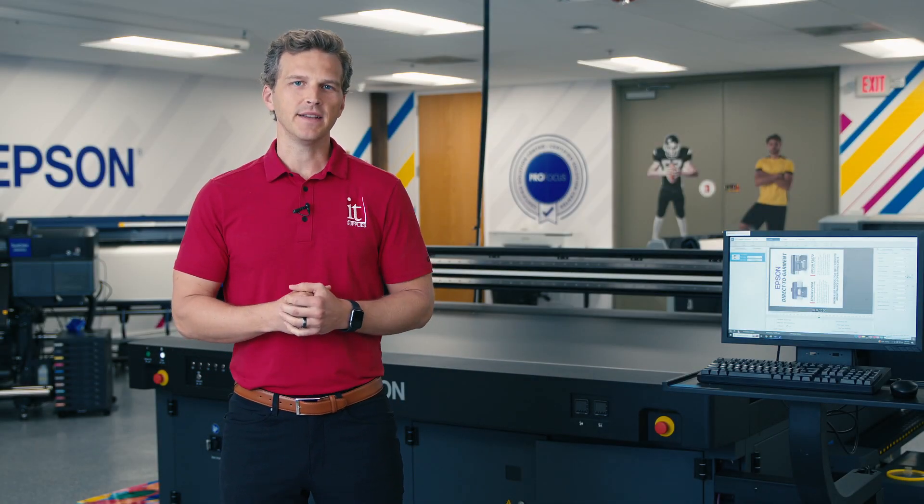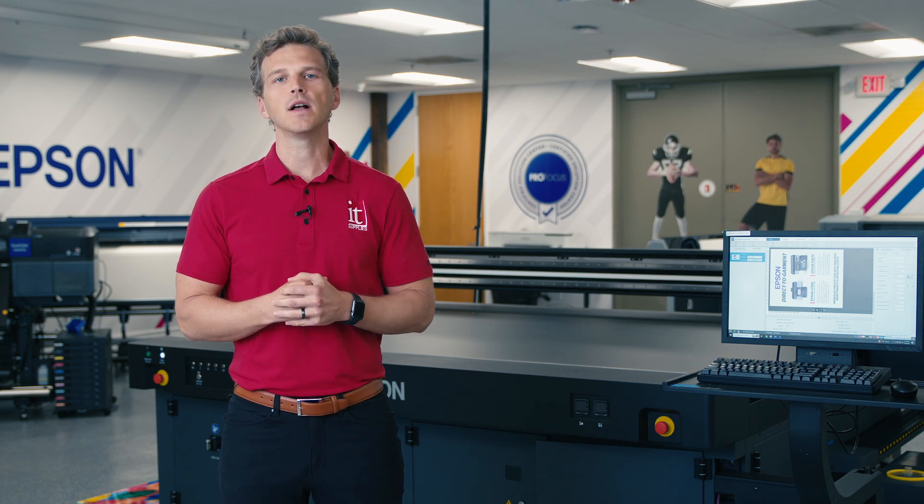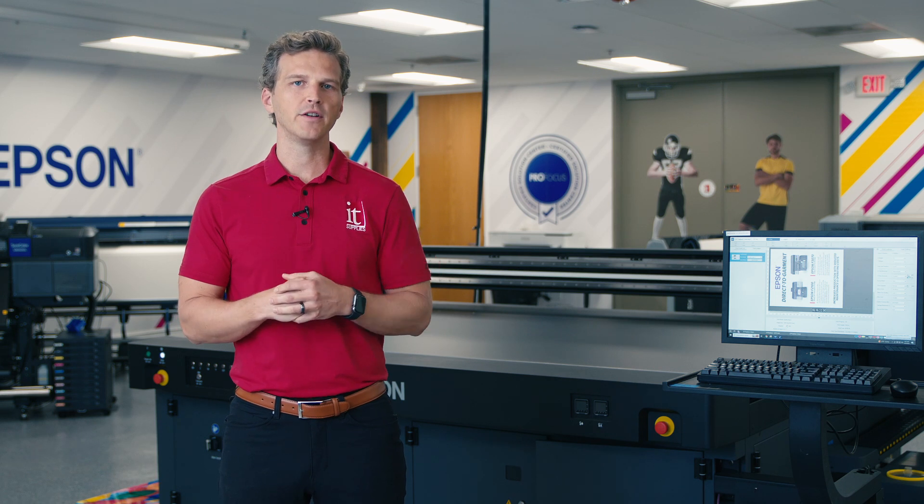Hey, it's Andy with IT Supplies. It's been nearly two and a half years since Epson launched their Surecolor V7000 flatbed printer. This printer remains my favorite printer for under a hundred thousand dollars.